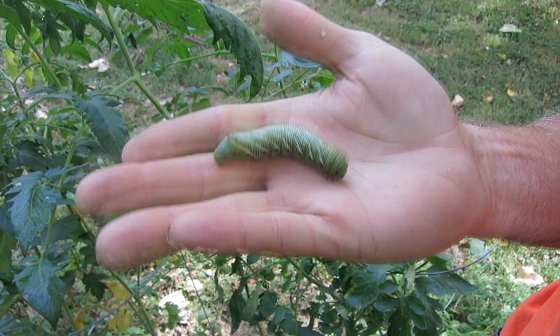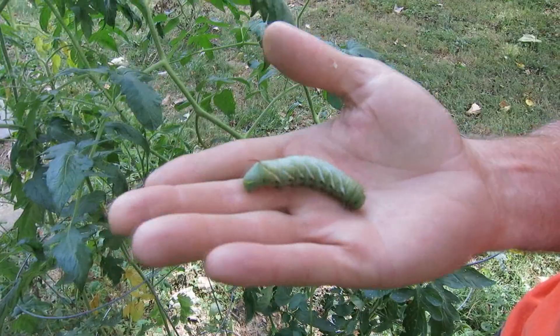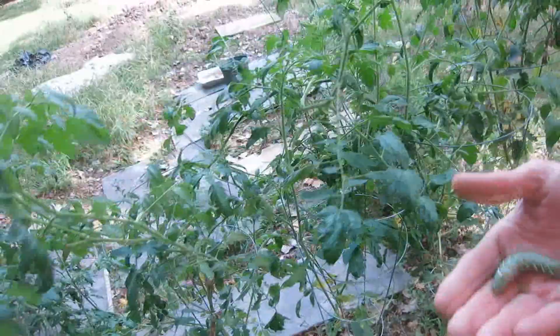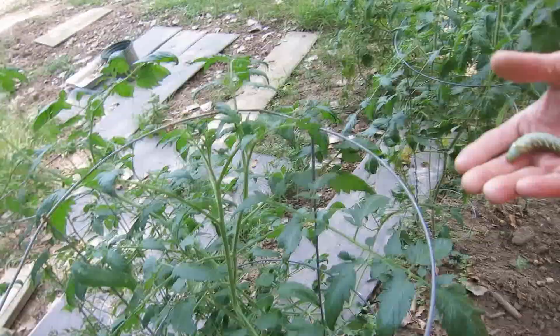So when you come into your tomato plants and you see the branches all stripped off, start looking for them. This is probably the only one because if there's more, there'll be different places. I've already picked seven of them off one year. It was a real wet year. They like the cool weather, but I don't see any more.